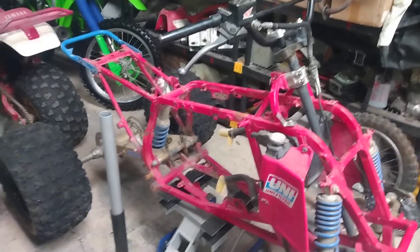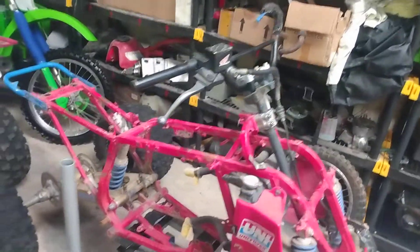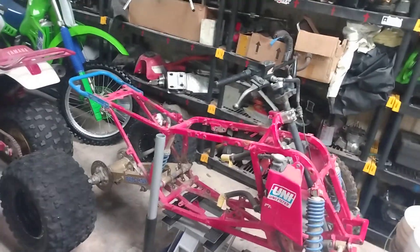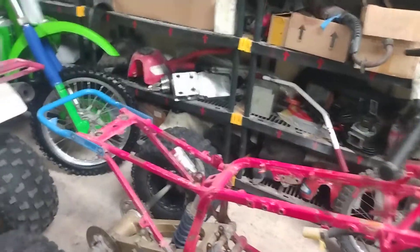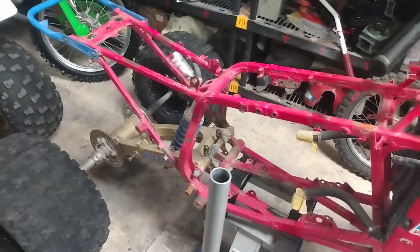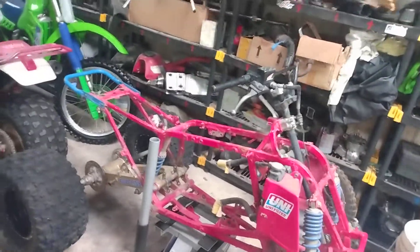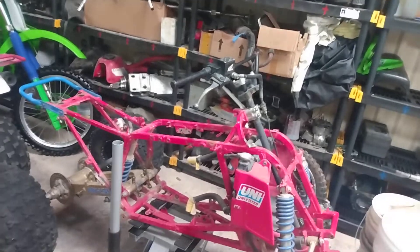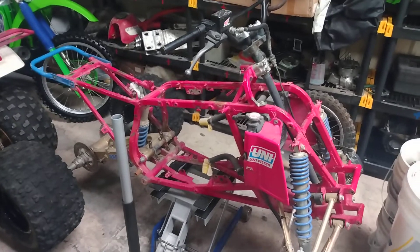She's coming along — once I get some tires on those wheels I'll have a roller pretty much, and then I'll be able to work on it a little bit easier. I'm going to straighten out that frame, that's one of my main things I need to do on this. Straighten out that frame and then we can get rolling with the rest of the build. That's the update for the TRX 250R build.